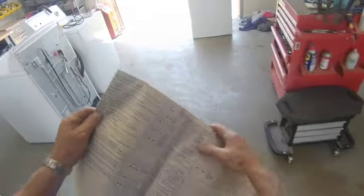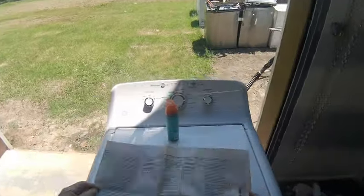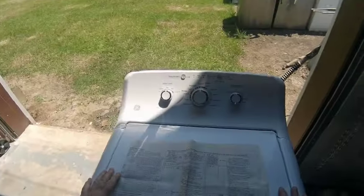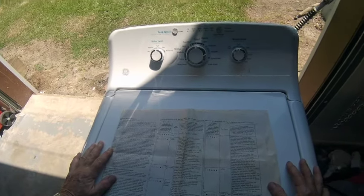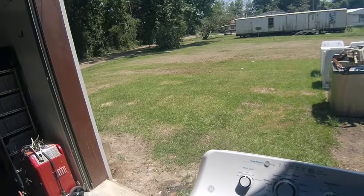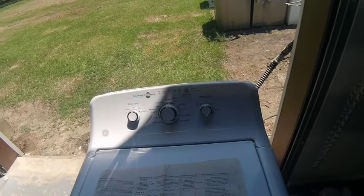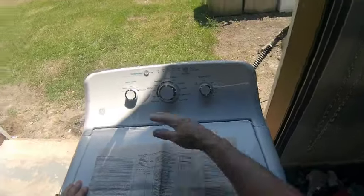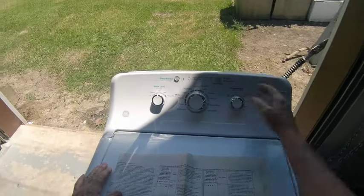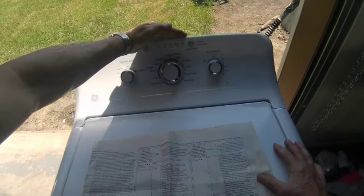What you're looking for are these light codes right here. You want to put it in diagnostic mode. The way to do that is plug it in first and give it a moment to charge its capacitor. With it plugged in and all the lights off, hold down the start button and turn it 180 degrees — or seven clicks — to the start button. And all the lights start flashing.